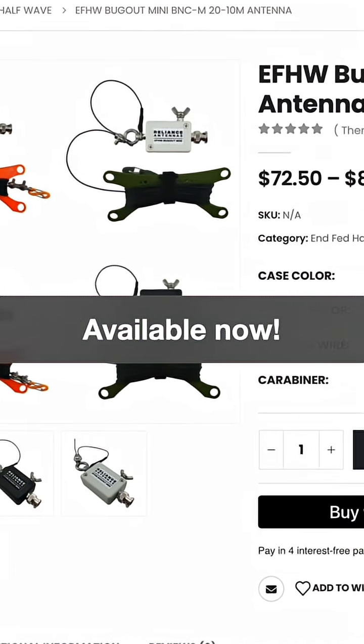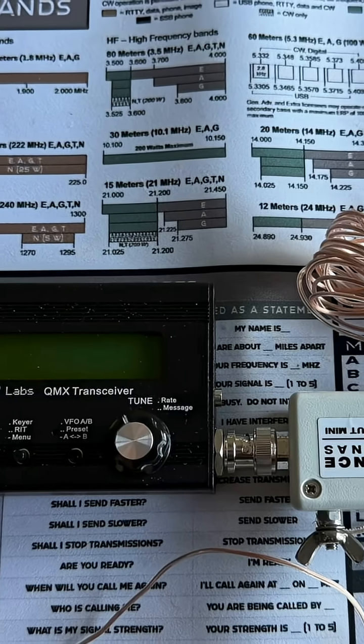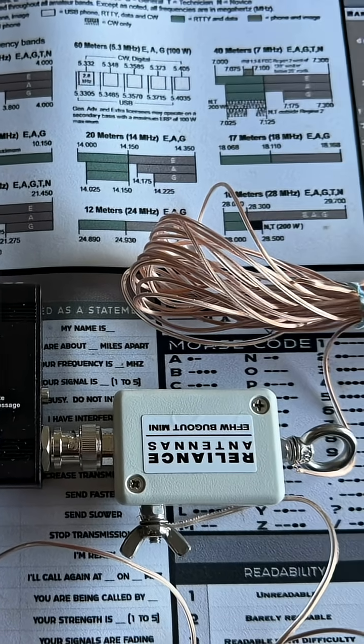A lot of fun out here and still a lot more fun to be had. Shout out to Matt from Reliance Antennas — thanks for doing that custom bug out for us. Looking forward to using that a lot more in the future, both with the 705 and Michael's got a QMX. We're just waiting on the microphone for that, but once that's here, much more fun to be had. Thanks for watching everybody and 73.